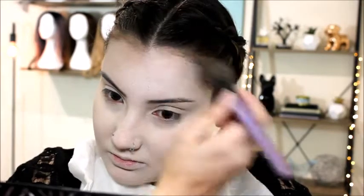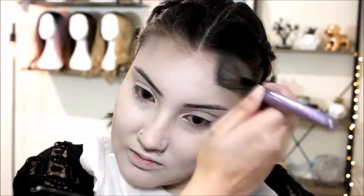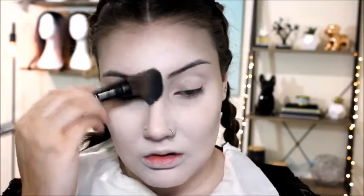Now I'm using the color smoky taupe to start off my contour, lightly taking it around the places I would usually contour to add some dimension. Then I'm using the color graphite — a darker shade — to really carve out those features and add more dimension, taking it in the same places: around the sides of my face, under my cheekbones, on my nose, and under my chin.